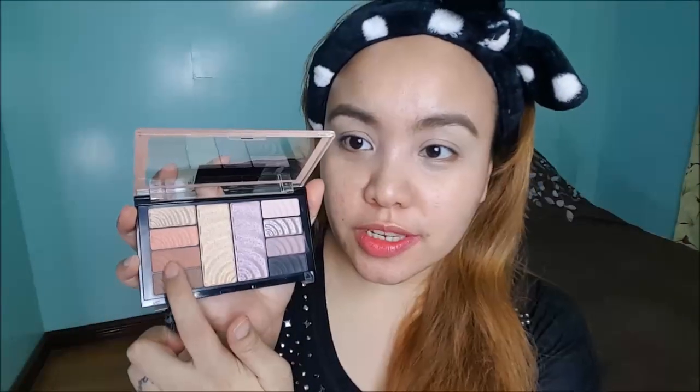The first shade I'm going to use is this one right here — the third shade. So this is a clean brush and I'm going to apply it all over the lids. It doesn't have to be perfect on the edges because we're going to clean that up later on.